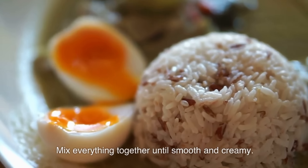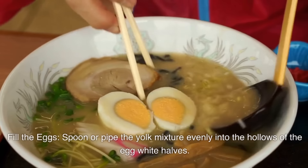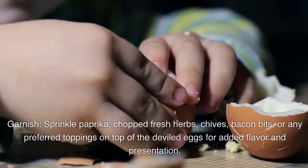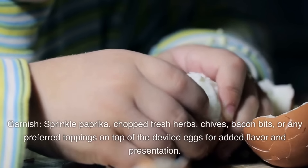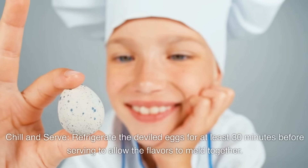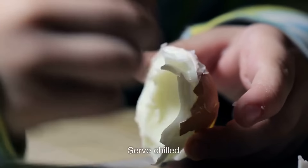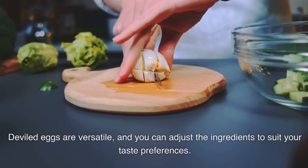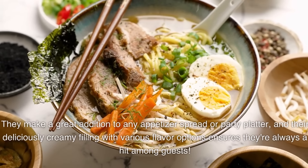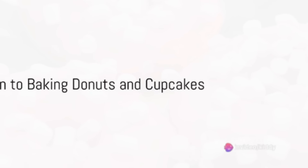Mix everything together until smooth and creamy. Adjust seasonings to your taste. Fill the eggs by spooning or piping the yolk mixture evenly into the hollows of the egg white halves. Garnish with paprika, chopped fresh herbs, chives, or bacon bits. Refrigerate the deviled eggs for at least 30 minutes before serving to allow the flavors to meld. Serve chilled. Deviled eggs are versatile and you can adjust the ingredients to suit your taste. They make a great addition to any appetizer spread or party platter.